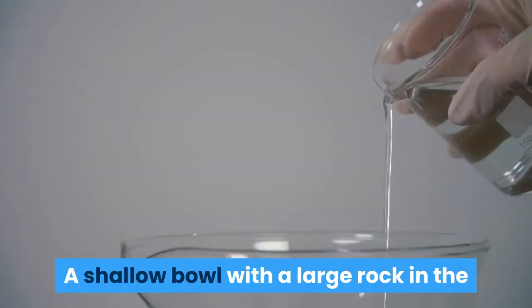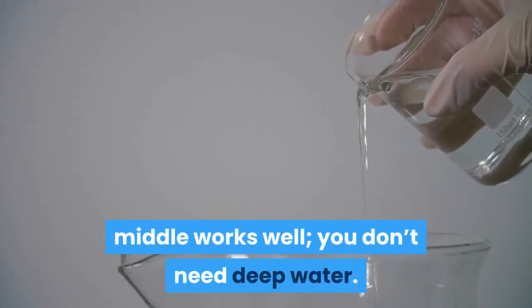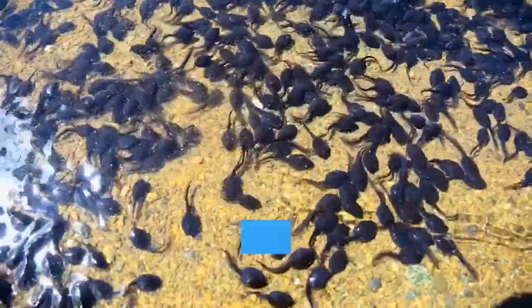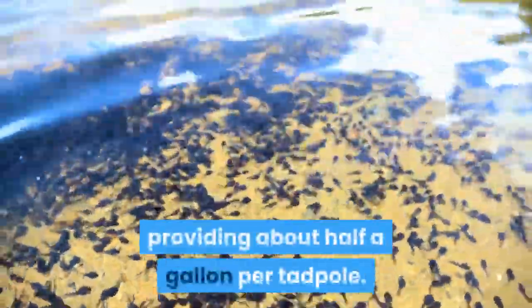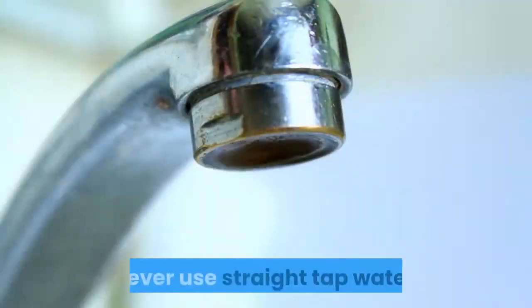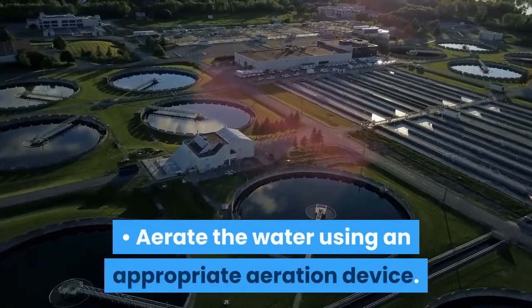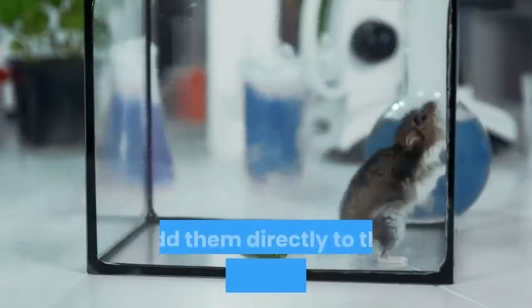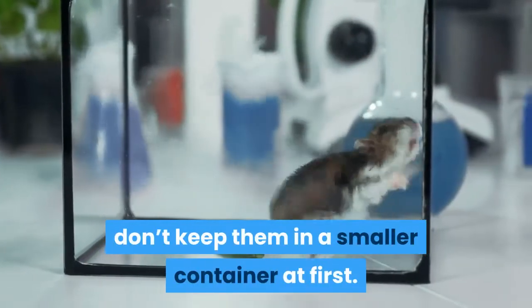A shallow bowl with a large rock in the middle works well. You don't need deep water. Use water from your collection site, and add to it using only dechlorinated water, providing about half a gallon per tadpole. Never use straight tap water. Aerate the water using an appropriate aeration device. If you have collected eggs, add them directly to the tadpole container; don't keep them in a smaller container at first.